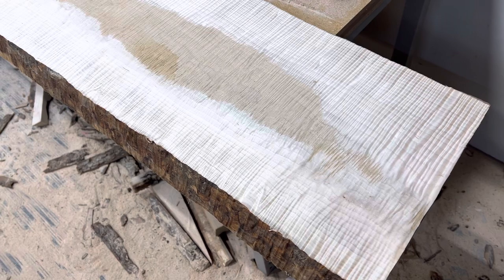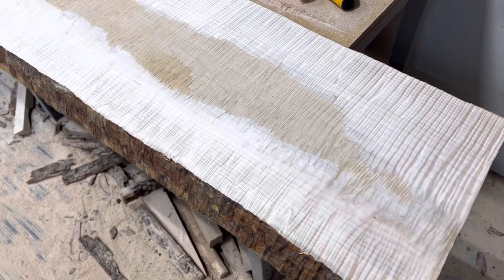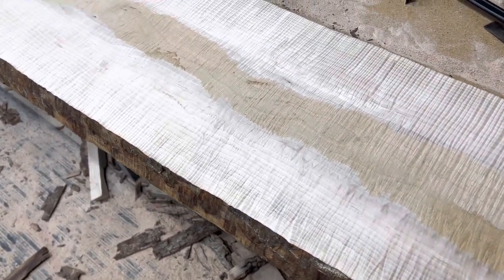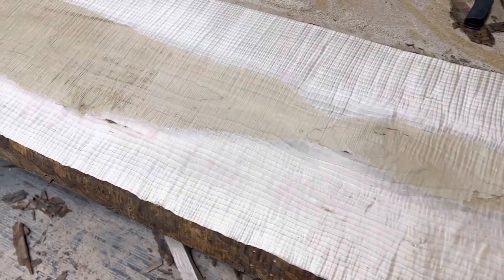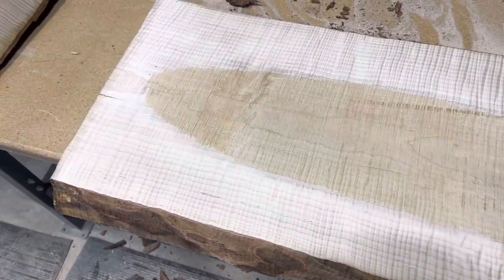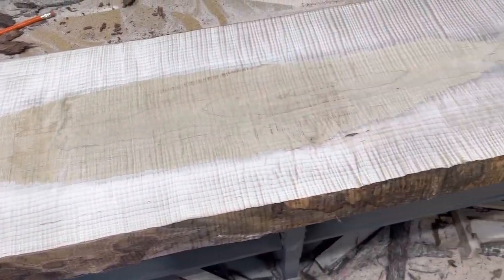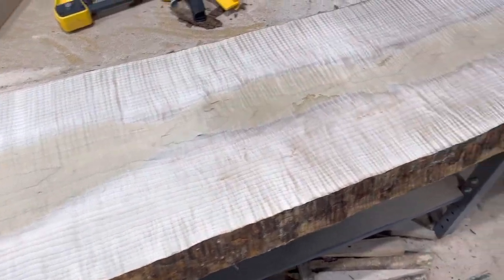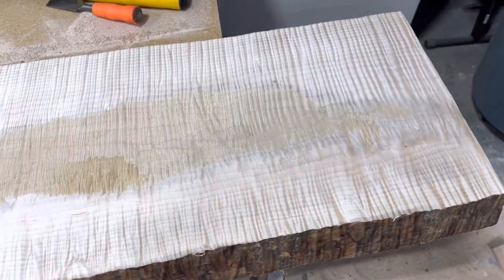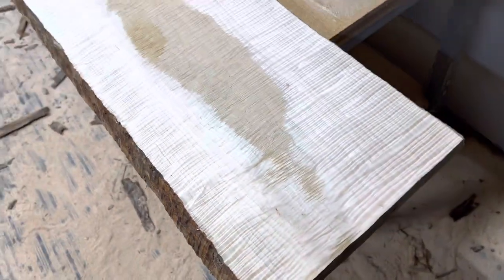In the guitar parts world, the money isn't in neck blanks. The margins are shrinking, but the money is in seven-inch or wider tops, carved tops, drop tops, body blanks — even more rare — and all-white sapwood, high figure, no defects, no heartwood. That's tough to accomplish because the trees only offer up what they offer up.